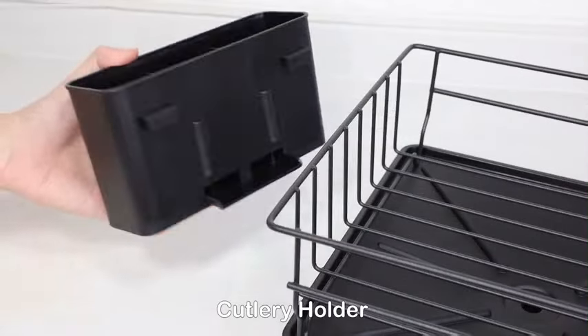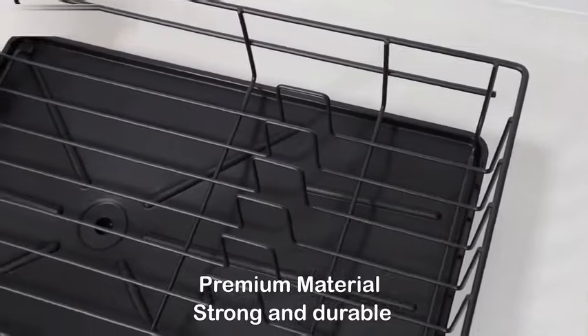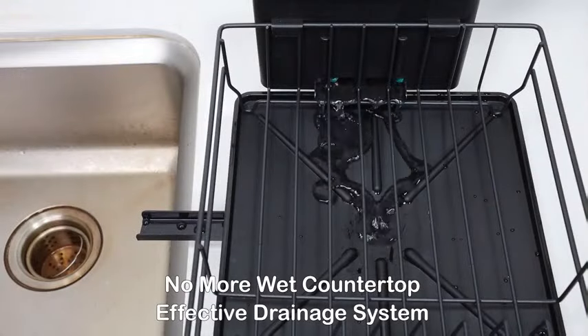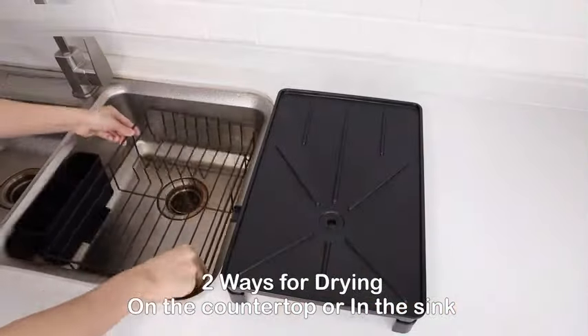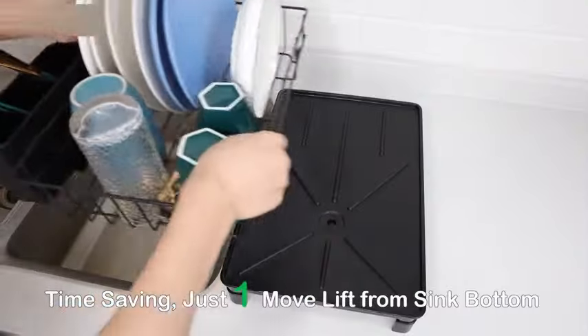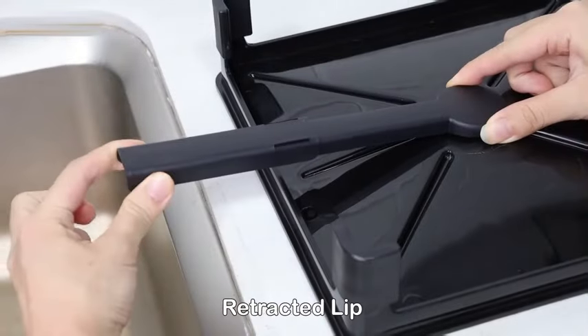A practical addition to any kitchen, offering functionality and convenience for everyday use. Measuring 16.9 inches, 12.8 inches, 5.8 inches, and weighing 3.61 pounds, this dish rack is designed to efficiently dry dishes while keeping your countertop organized. With its sleek design and compact size, the GS Life Dish Drying Rack with Drain Board is suitable for various kitchen spaces.